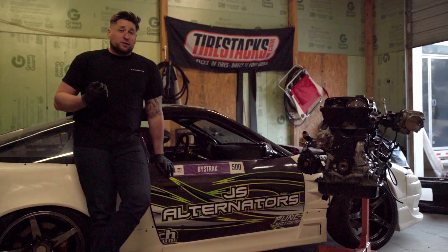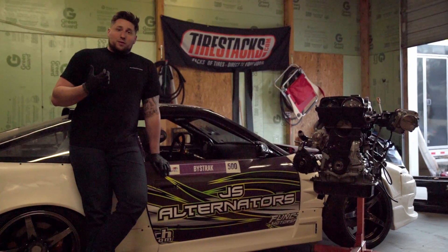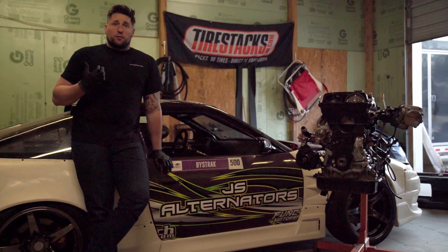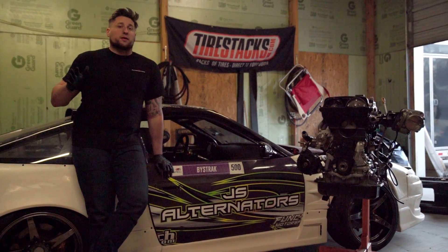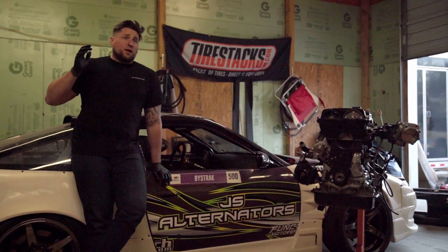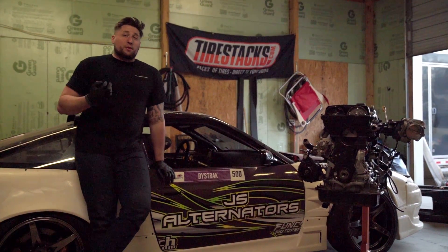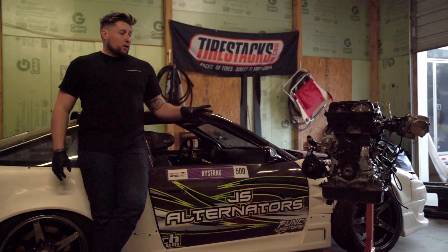I started doing some research on what I should purchase, and a lot of the options out there on the market that people in drifting have been using — they're a good product, but they were completely way overpriced, honestly. Anything that would fit what I need was a $600, $700, $800 alternator, and then on top of that, usually you had to buy some custom bracketry to make it work on your motor.